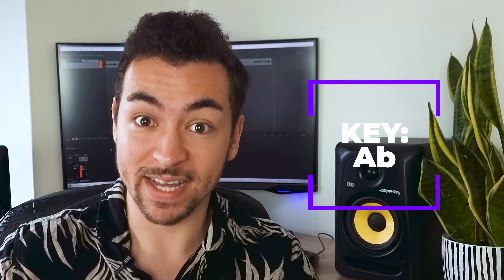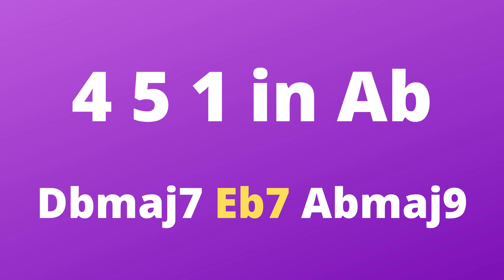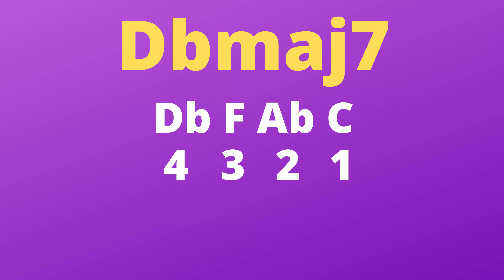This chord progression is in the key of A flat and we're starting off with a 4-5-1 sort of progression. So that's D flat major 7, E flat 7, and then an A flat major 9. For the D flat major 7 and the E flat 7 chord, I'm using drop 2 voicings — that's where we take a 4-note chord, drop the second highest note down an octave. Take a look and have a listen to the voicings I used for those chords.